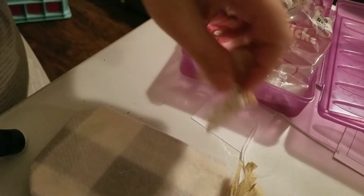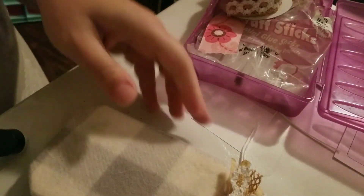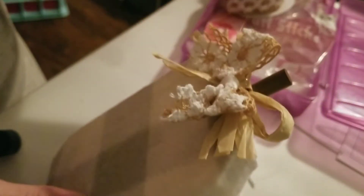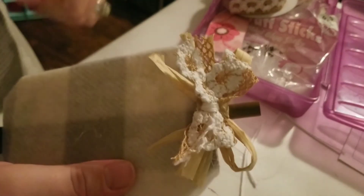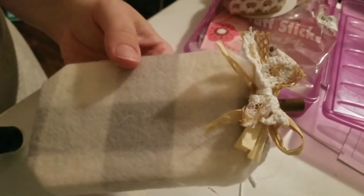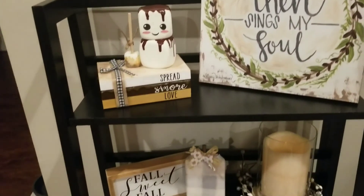Of course I ran out of hot glue! I was actually going to tie the bow onto the stem but decided to just hot glue it. Now I'm just fluffing the bow to make it more full. Be careful — the hot glue can get hot!